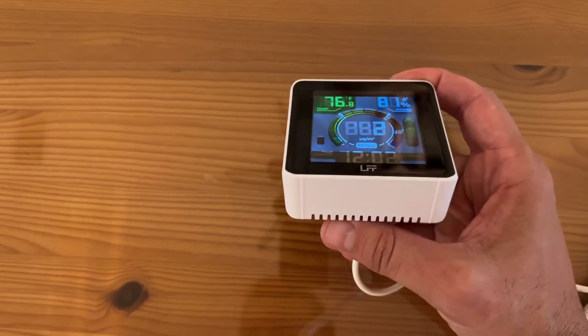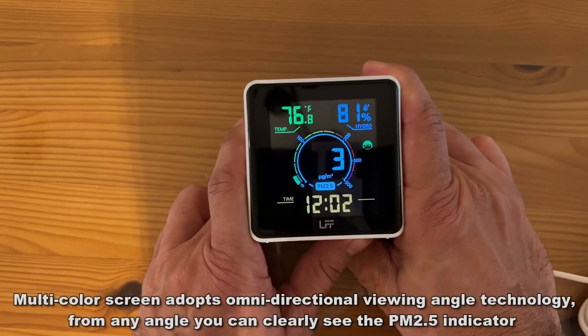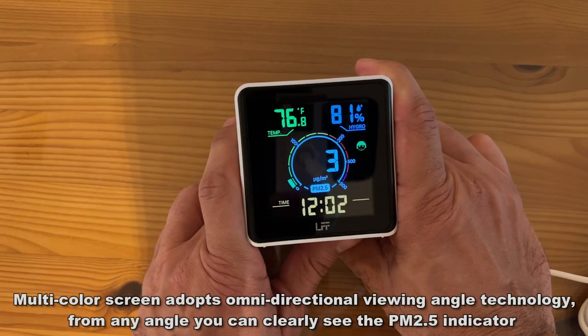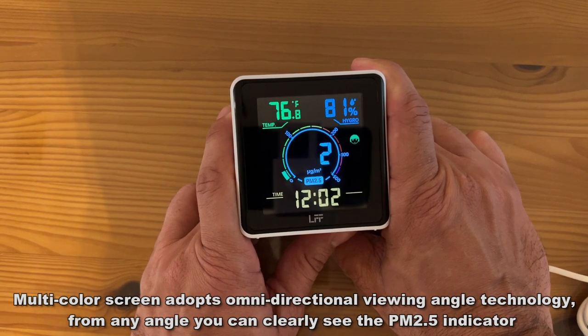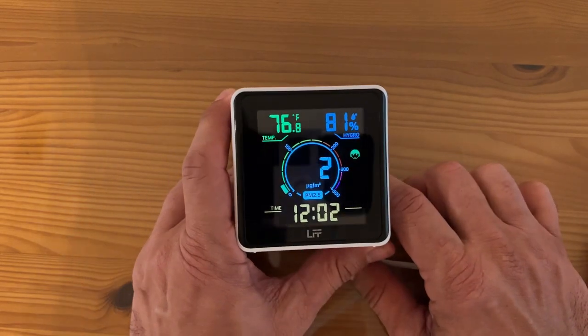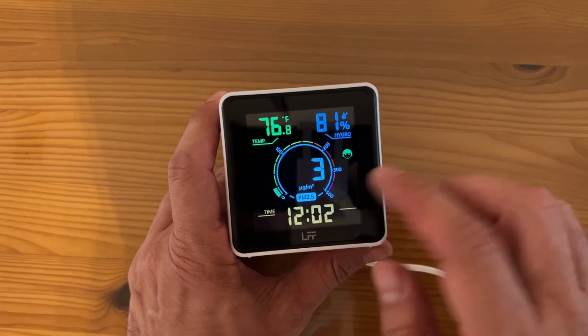So yeah, very excited about it. Now this is the first variation on this product that I've ever seen that is in full color. Look at that black ratio — it goes dark black to color. This LED screen is really fantastic. You can see that it has kind of a chart here that shows you whether or not it's too high or not. You're in the green, then the yellow, the red, and then the dark red.